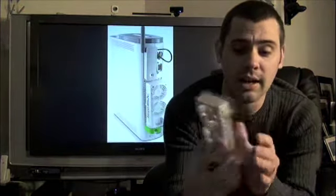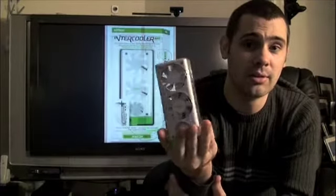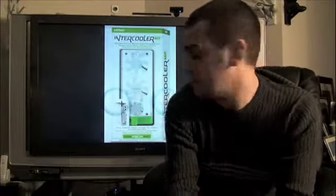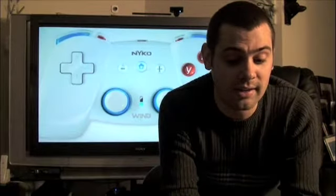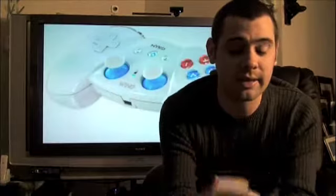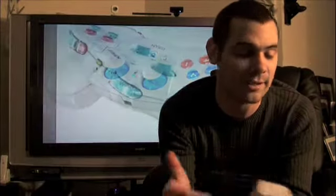It has an MSRP of $29.99. A lot smaller profile than the previous one, like I said. It just snaps right onto your Xbox 360 and it works whether you have your Xbox 360 horizontal or vertical. Some of the newer Xboxes — if you have one of the newer Xboxes — you might not need this unless you have your Xbox in a constricted area, because you do need airflow on the Xbox 360. You need some serious airflow going in there.